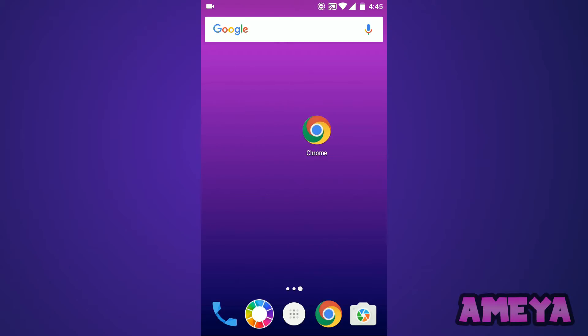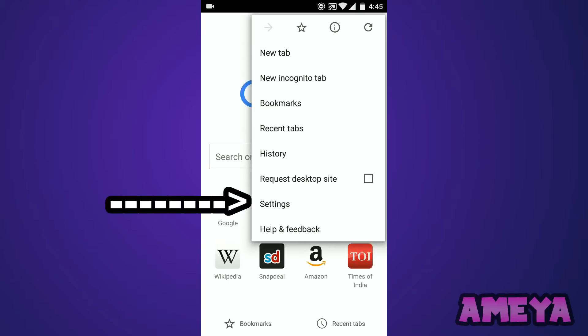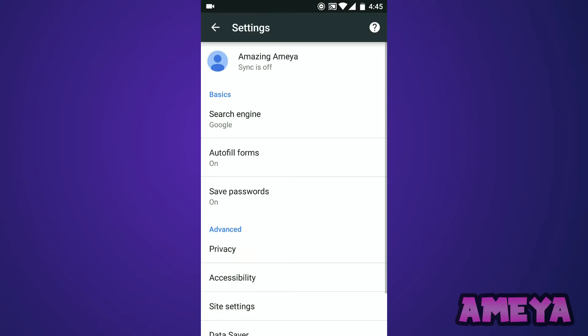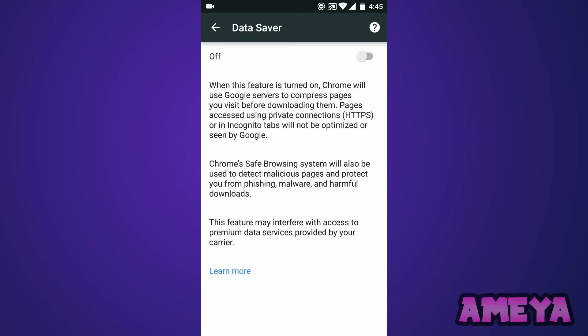So first of all, open your Chrome and then tap the three dots over here and go to Settings. Now scroll down and select Data Saver — it will be on. Just turn it off and that's it.